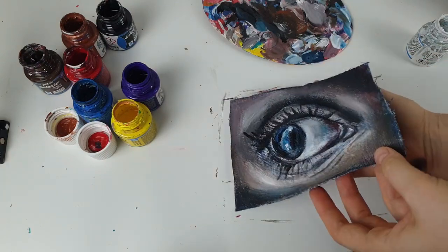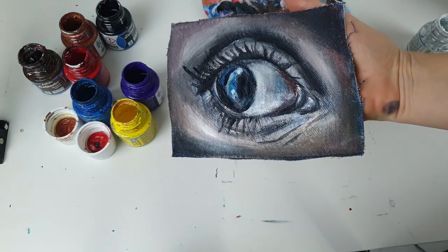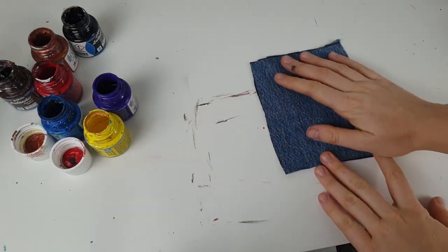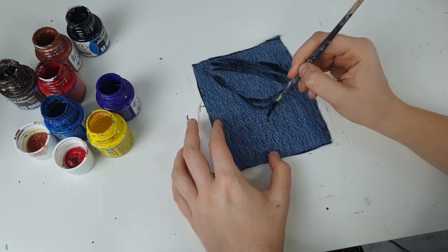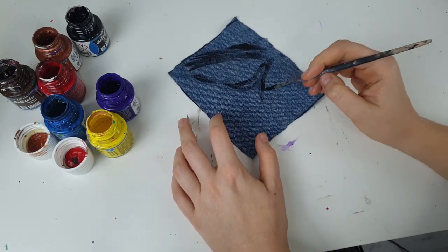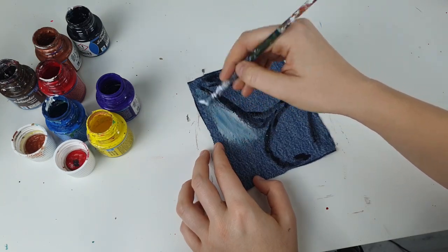The first patch is ready and I really love how it turned out. I guess this eye is gonna be the coolest part of the whole design. Next, I'm gonna paint a butterfly — well, half of a butterfly. It's been a while since I painted butterflies on my channel. I found a beautiful butterfly image on Pinterest and I'm gonna paint it now.